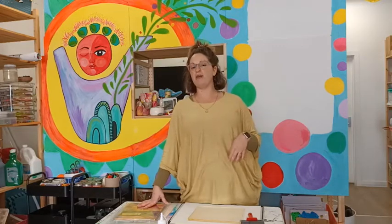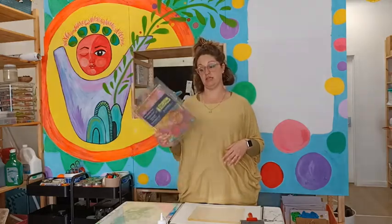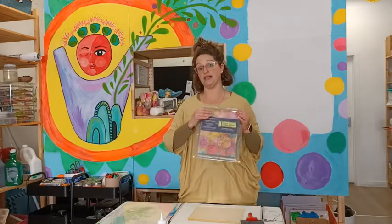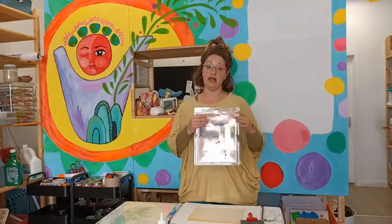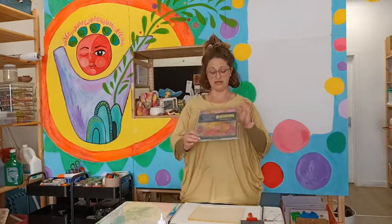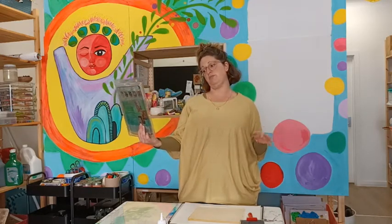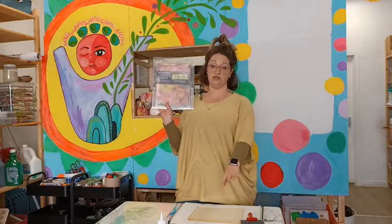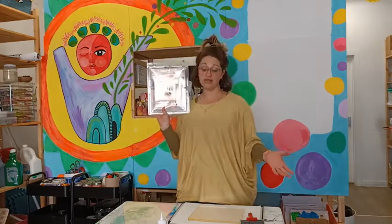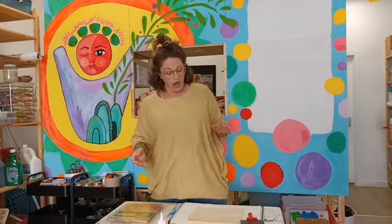Jade and I have done a lot of back and forth about whether or not we wanted to make our own, and we've just decided that because we use it so often it's easier to invest in pre-made ones. These are from Zart Art — you can buy them online. This size retails for about sixty dollars. This one is 20 by 25 centimeters, which is just under A4 size. You can get smaller ones if you want to spend less, or one size bigger as well.